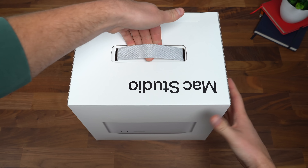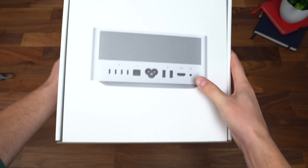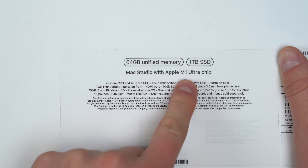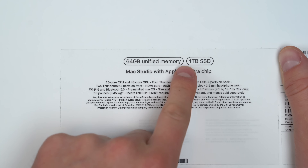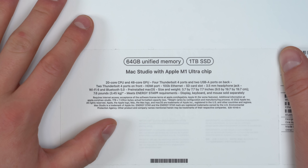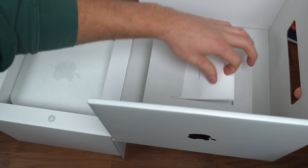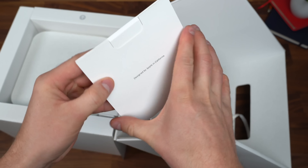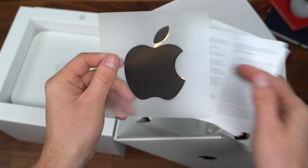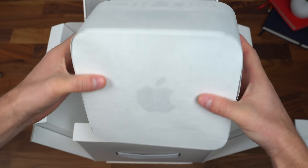Here is the Mac Studio box. It does have a handle up towards the top. Just a quick look showing off what it's going to look like — Apple logo. Box does have a little bit of weight to it, and a sneak preview of the back. Apple M1 Ultra chip. I hope I don't regret getting the one terabyte SSD. I do have some portable Thunderbolt SSDs that hopefully tide me over. This part slides forward, revealing what we have. Looks like up towards the top is where our booklets are going to be — designed by Apple in California.